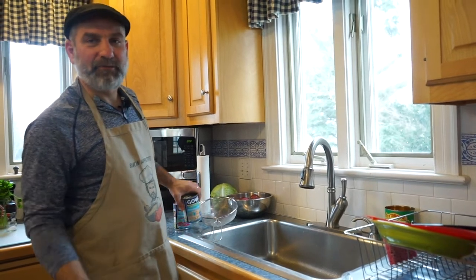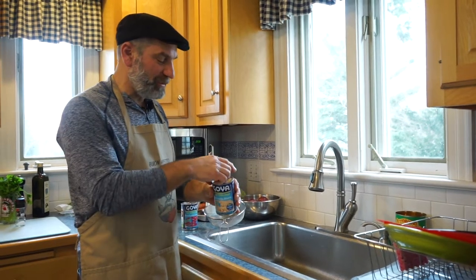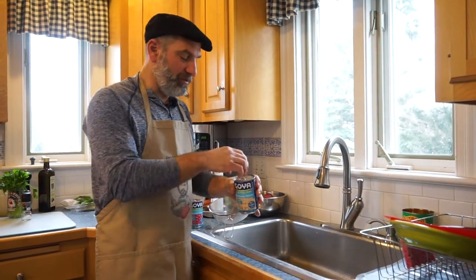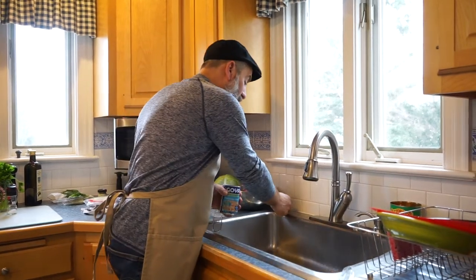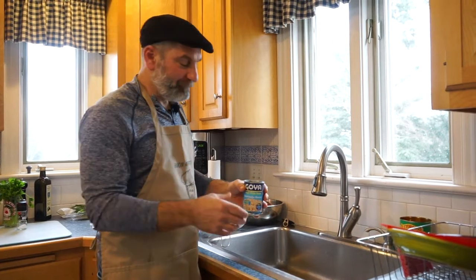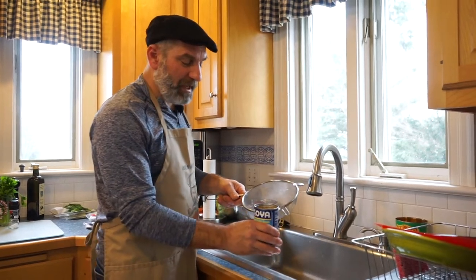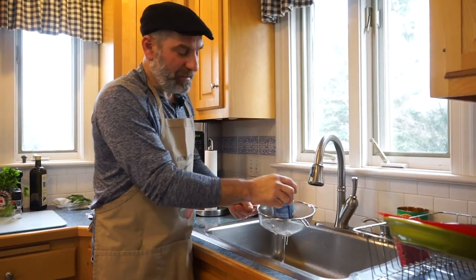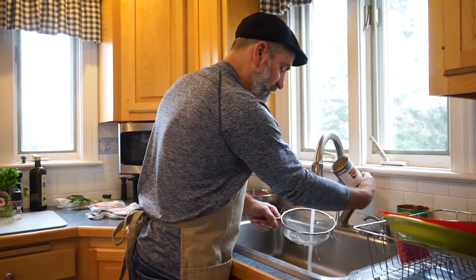Guess what I forgot? I forgot the beans — what is chili without beans? They reminded me that I had two cans here. I said small white beans and red kidney beans. You can use black beans, bigger white beans, any kind of bean you like. You can also use dried beans soaked overnight. I honestly think it's easier to use the can. We're going to rinse these off because they're packed in a very heavy liquid.